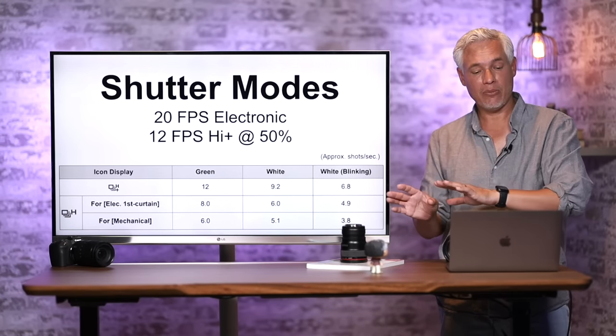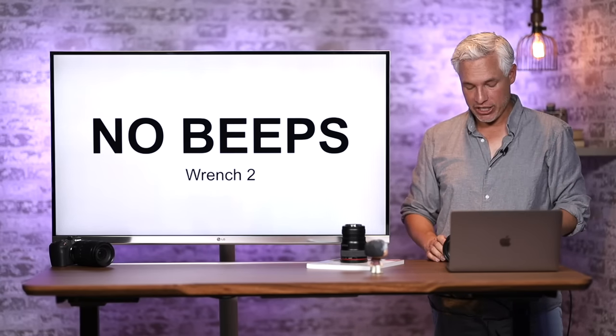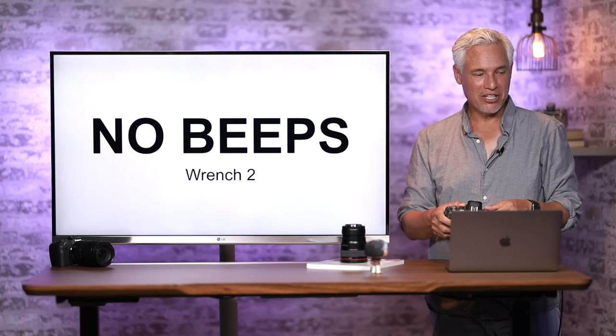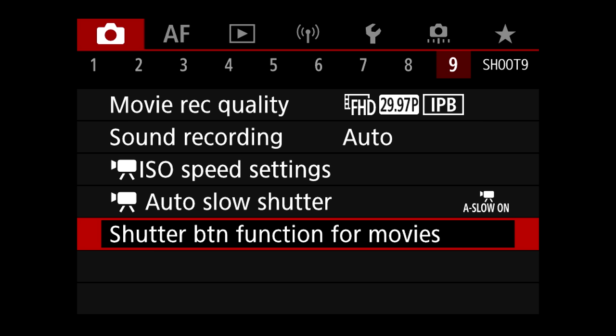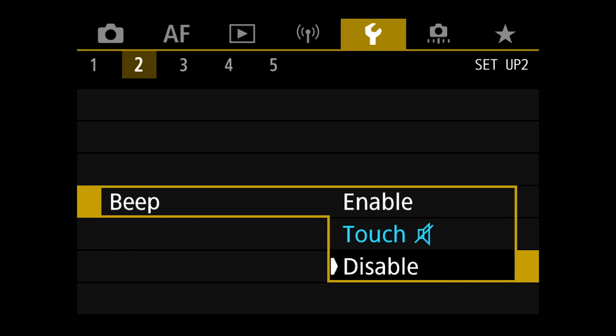This video is based on the manual at sdp.io/r6manual. I hate it when cameras beep, and this camera doesn't beep by default. If it does get turned on, go to Wrench page 2, go to Beep, and select Disable.